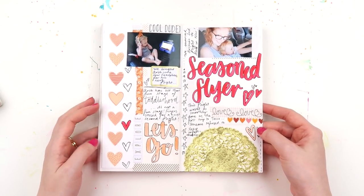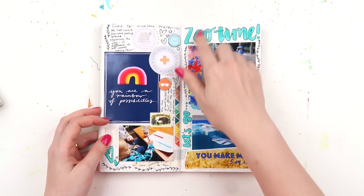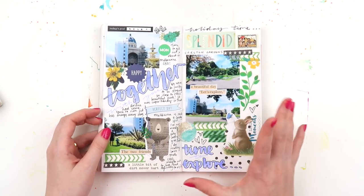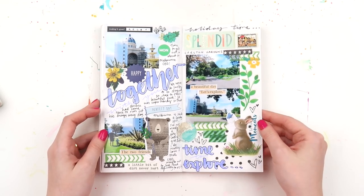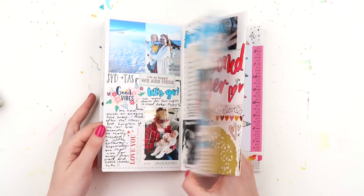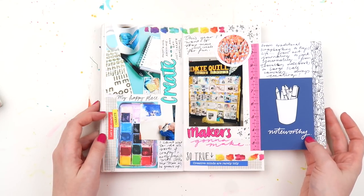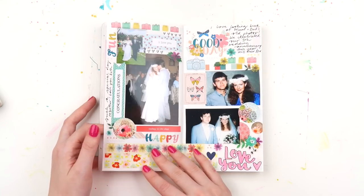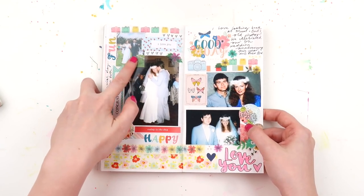I enjoy the traveler's notebook as another form of paper crafting where I can do more with my hands. I love drawing, fonts, and writing, and I feel like I can't always do as much in my project life albums. This page is a process video - one of my most viewed journal-with-me videos about when we went to Melbourne. The photos aren't chronological; they jump all over the place. Using some of my Inky printables here, and this would have been a Patreon process video - I think I'm talking about my mum and dad's wedding and then a picture of our wedding as well.